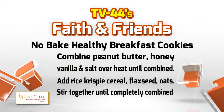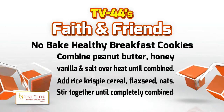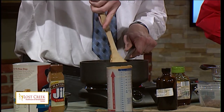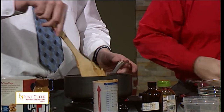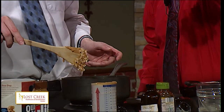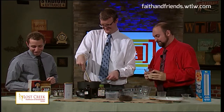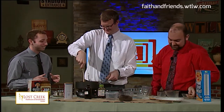Can you use a wooden spoon in a heated pot? I believe so, yeah — you're doing it right now. All right, we're stirred. In that same bowl, we're going to add the rice crispy cereal. Then the flaxseed — one quarter cup of flaxseed — and then the oats, which were pre-measured for us. You can see some of this was pre-measured for us three sports guys who are not the best at cooking.